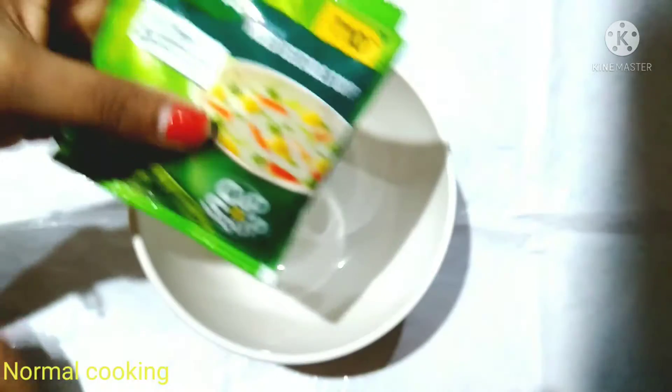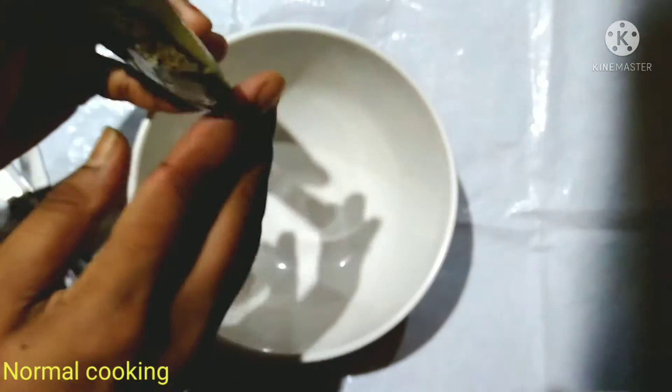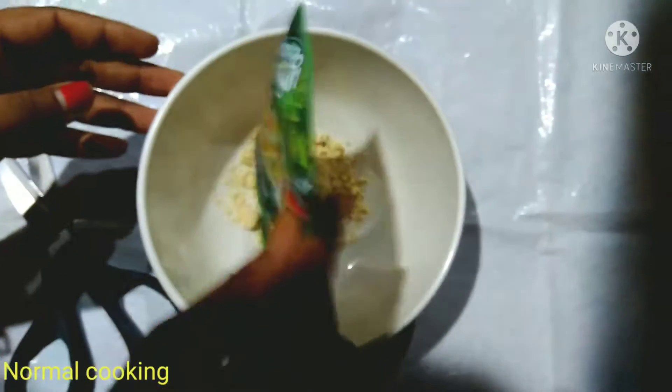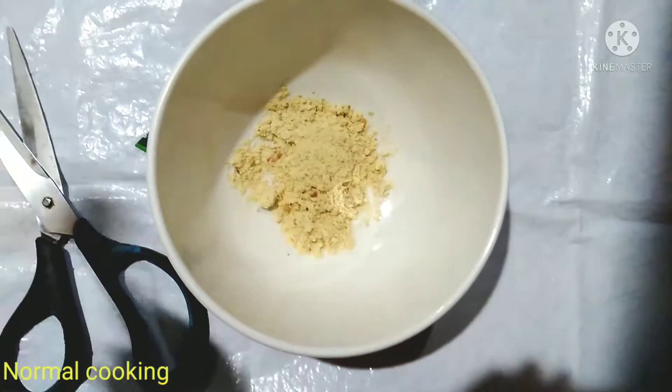It has a good taste. I am going to cut the ingredients for the soup. It costs just 10 rupees, so it is very low cost. I am going to use a small packet, a container, and a spoon to make it.